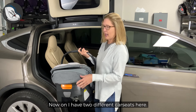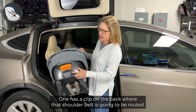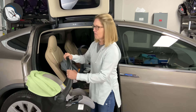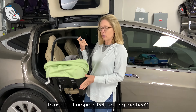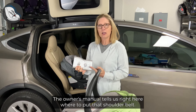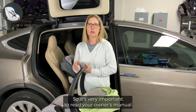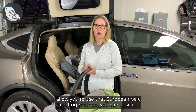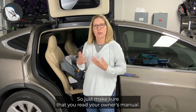Now I have two different car seats here. One has a clip on the back where that shoulder belt is going to be routed, so the shoulder belt just goes right through here. I also have this particular car seat right here that doesn't have a clip on the back. So how do we know that this car seat is able to use the European Belt Routing Method? We open up the Owner's Manual. The Owner's Manual tells us right here where to put that shoulder belt. It's very important to read your Owner's Manual when you go to use this method, because if your Owner's Manual doesn't allow you to use the European Belt Routing Method, you can't use it.